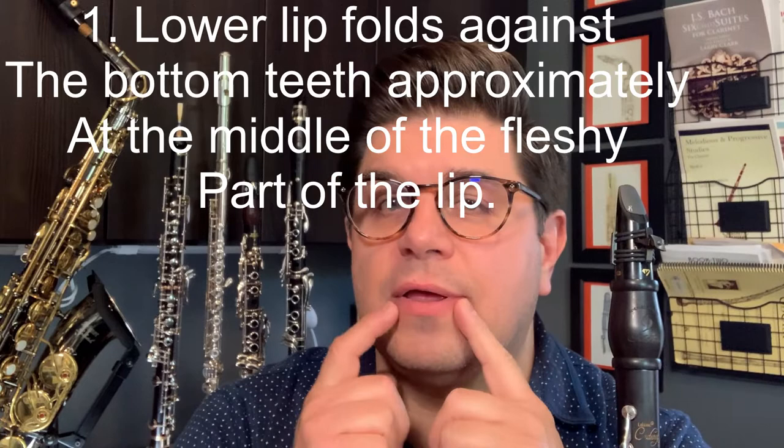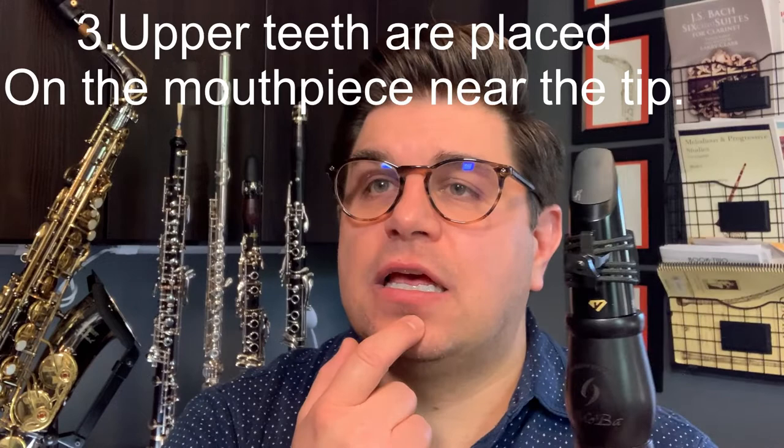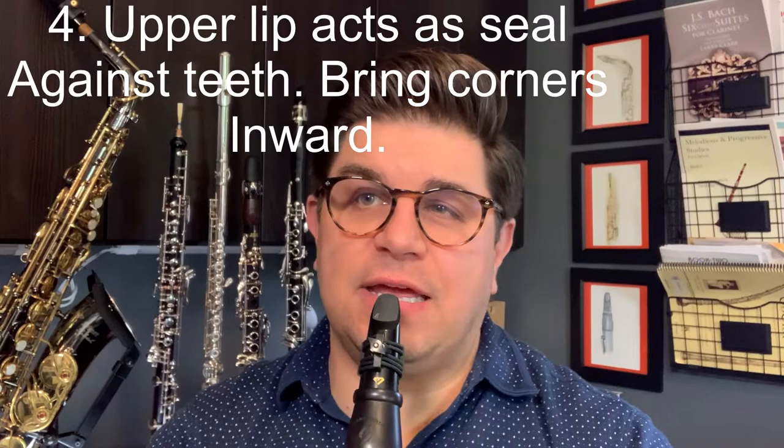One, tuck your lower lip over your bottom teeth. Second, stretch and flatten out your chin, pointing towards the ground. Next, anchor the top teeth on the top of the mouthpiece, without pinching or biting the reed. Next, bring the corners of the mouth in, as well as the upper lip.